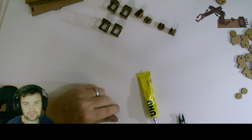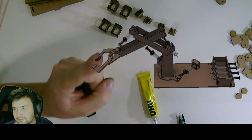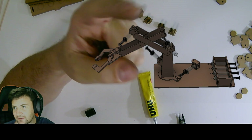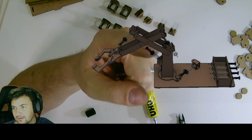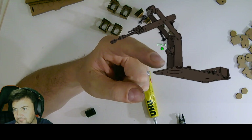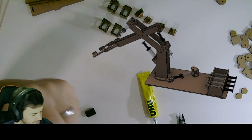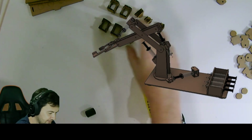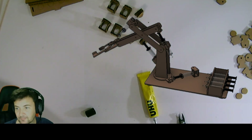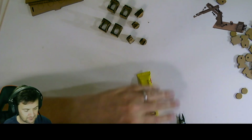So we have four — let me check again — that one there, that one there, and there, and there, and there, and there, and there, and there. So there should be eight pieces in total. One, two, three, four, five, six, seven, eight — so we are on track.